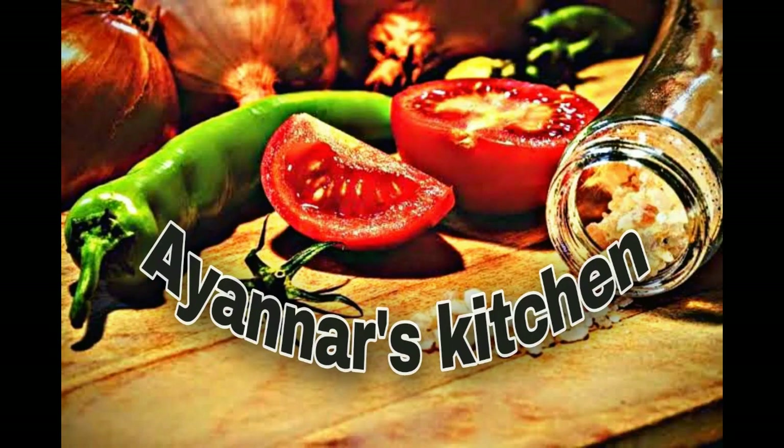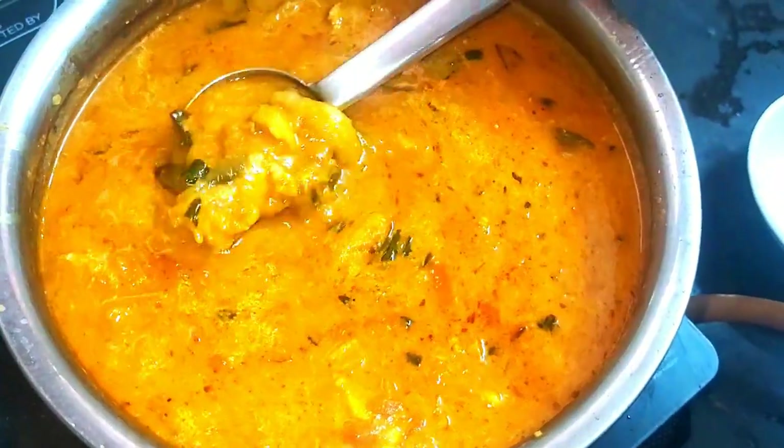Welcome to Ayana's Kitchen. Come here, let's eat this chicken salad.